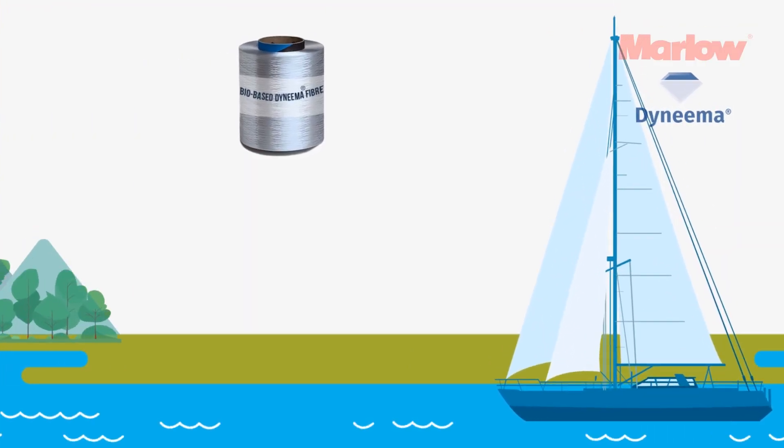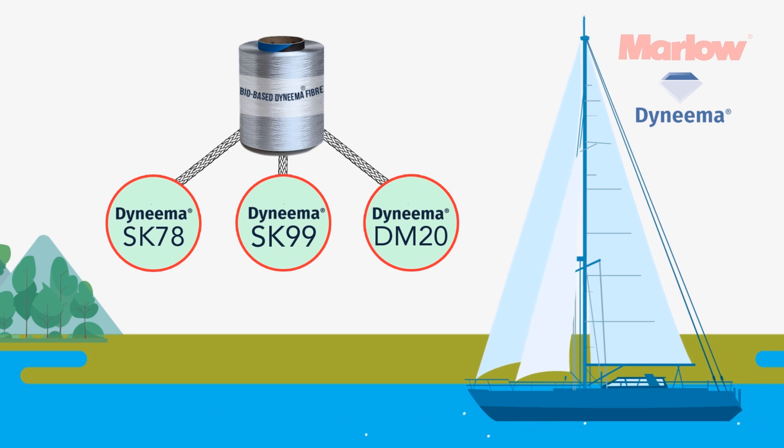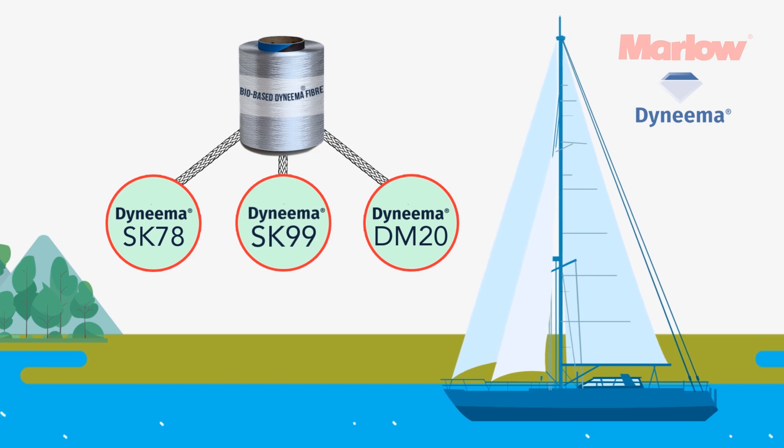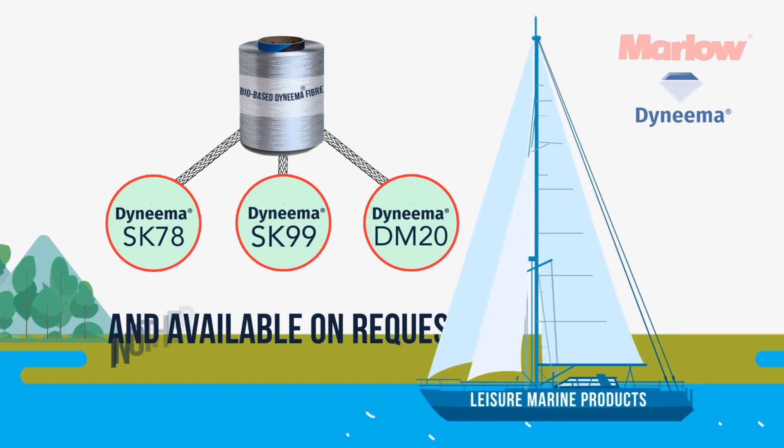Bio-based Dyneema HMPE yarn is just one of these sustainable materials, and it is now used across all SK78, SK99 and DM20 products in our Leisure Marine range, and on request in other product lines.